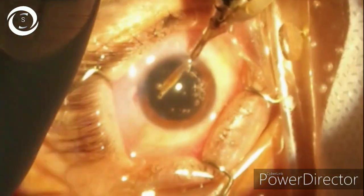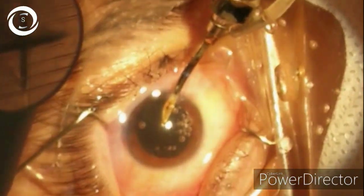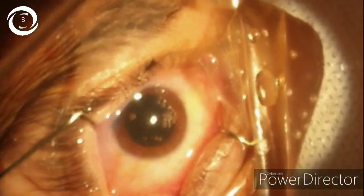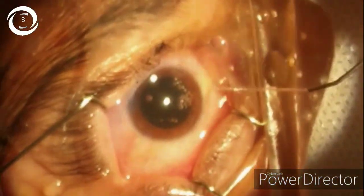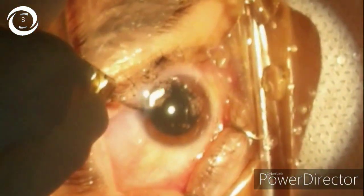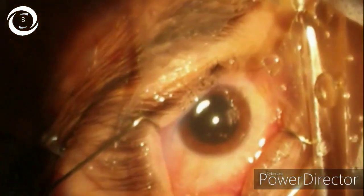You should take care not to cause posterior capsular rupture, because then the chances of retinal detachment become extremely high. You should also very gently aspirate the cortical matter and the nuclear matter because you may damage the zonules as well. Very slowly we are removing the nuclear sheets and the cortical sheets.